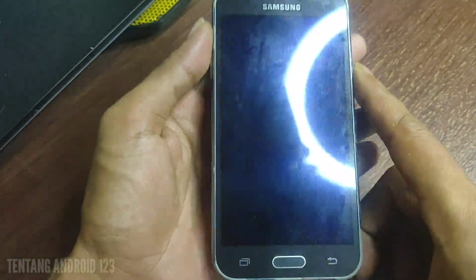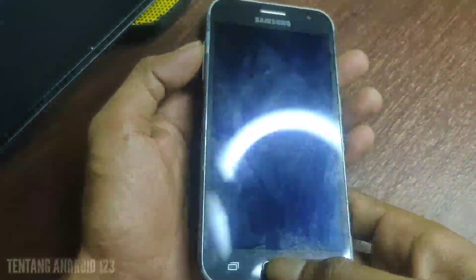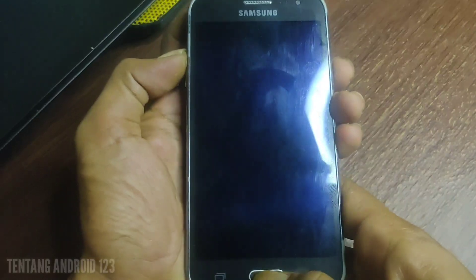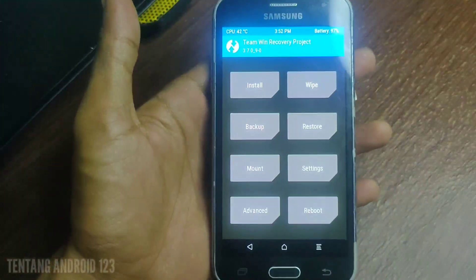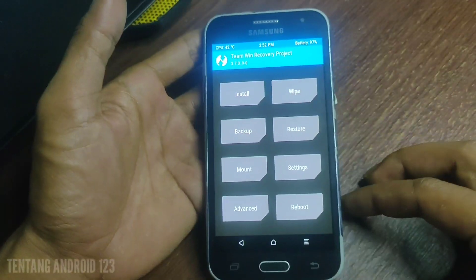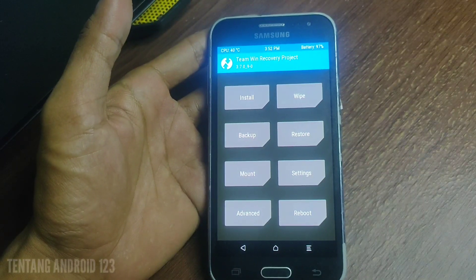Untuk reboot ke TWRP, kita tinggal tekan tombol volume atas, home, dan power secara bersamaan teman-teman. Oke sekarang sudah berada di tampilan TWRP.